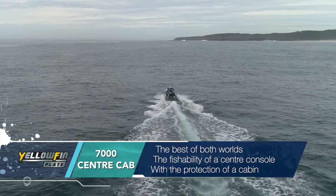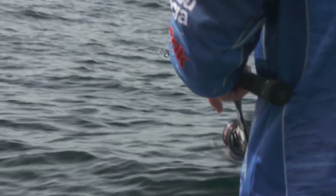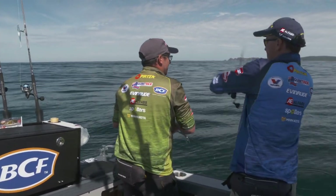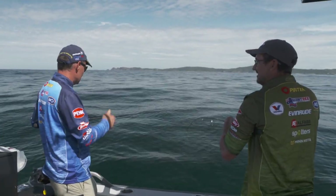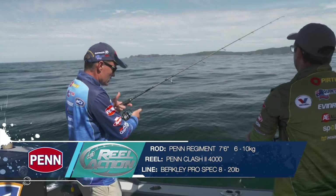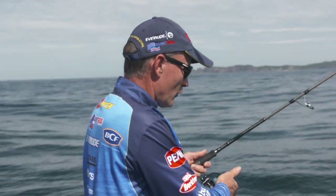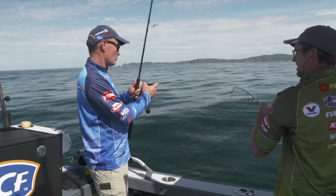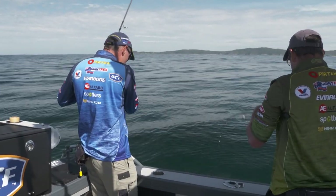Fantastic for snapper, pearl perch, all sorts of reef species. The same outfit we've been using to throw soft plastics around for snapper — a 6 to 10 kilo, really high modulus, super sensitive rod, 4,000 size spin reel and 20-pound braid — we've just converted it into a bit of deep water fishing. That same outfit: if you see some tuna bust up you can spin a tuna up, you can catch a snapper on a plastic, and in this case you can drop these jigs down.